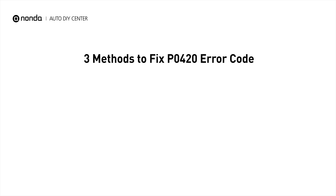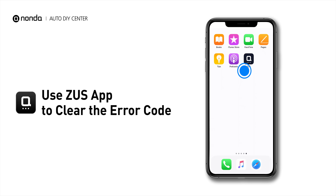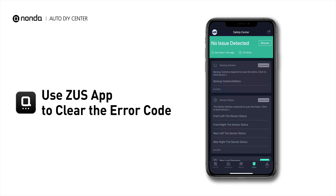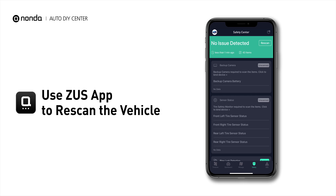So here are three of the most practical solutions to fix the P0420 error code. After the repair, you can use the Zeus app to clear the error code, and tap the rescan button one more time to make sure everything is fine with your vehicle.